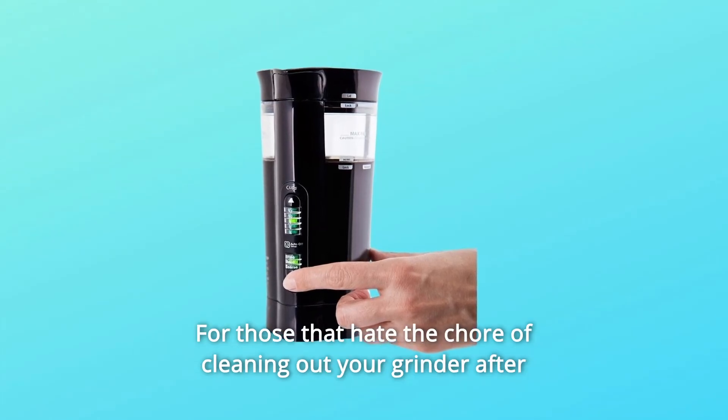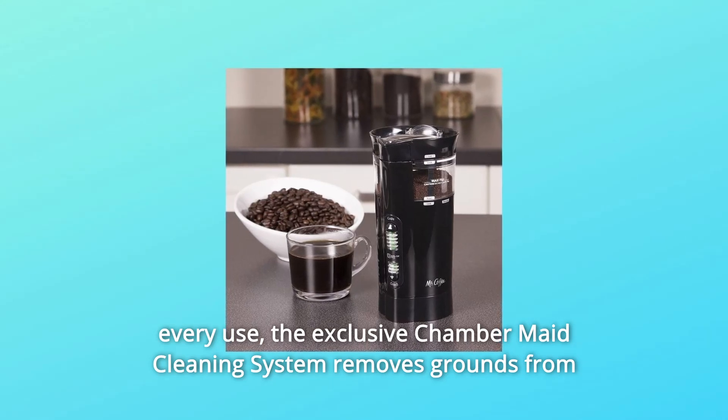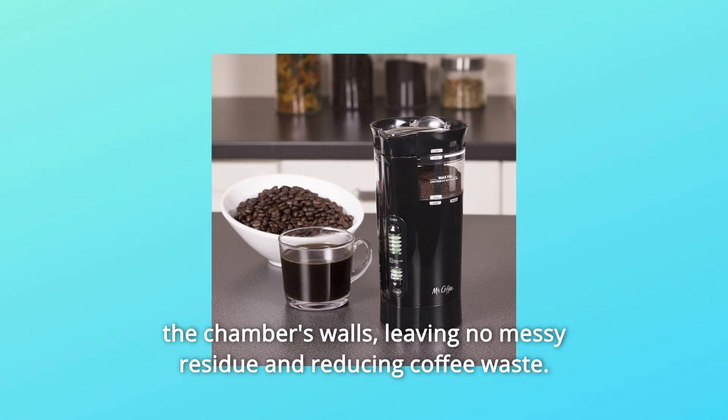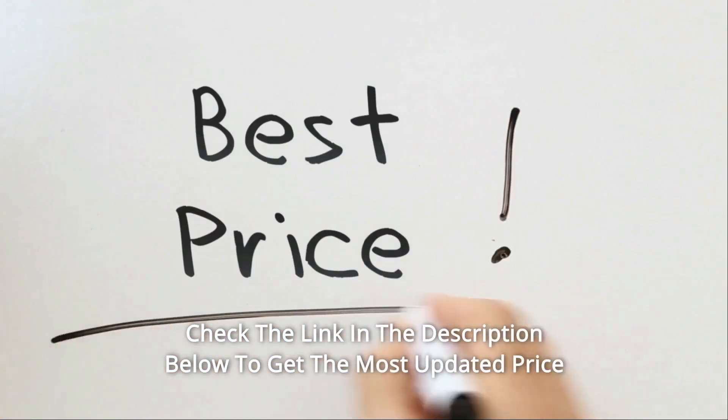For those that hate the chore of cleaning out your grinder after every use, the exclusive chamber-made cleaning system removes grounds from the chamber's walls, leaving no messy residue and reducing coffee waste. Check the link in the description below to get the most updated price in real time.